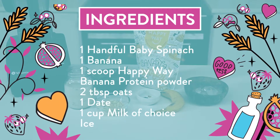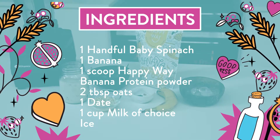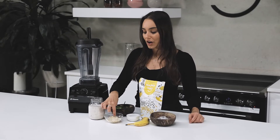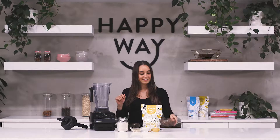What you're going to need for this recipe is one scoop of the Happy Whey Banana Protein Powder, a handful of baby spinach, one to two pitted dates, one banana, about two tablespoons of rolled oats, one cup of milk of choice — I'm using almond milk — and then a few ice cubes as well.